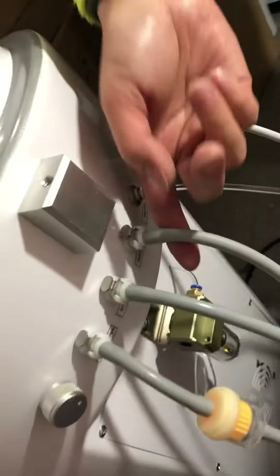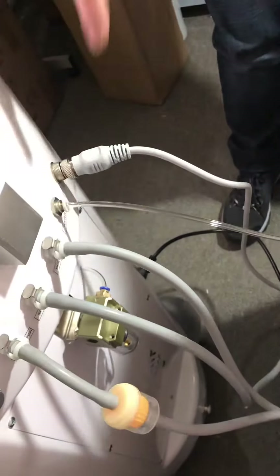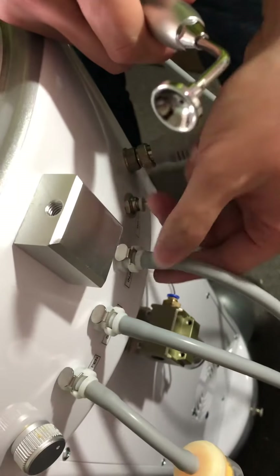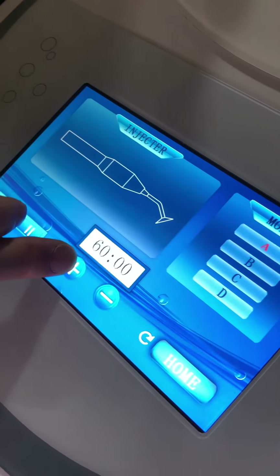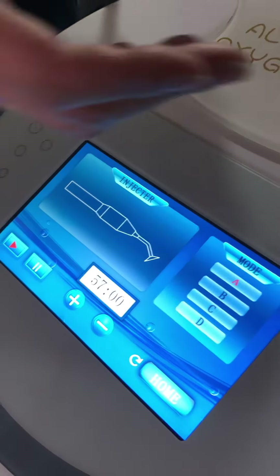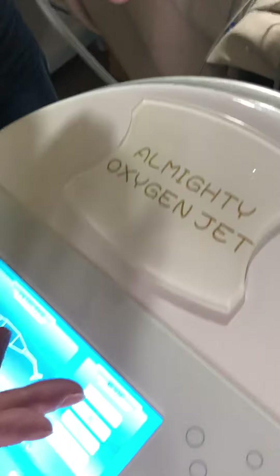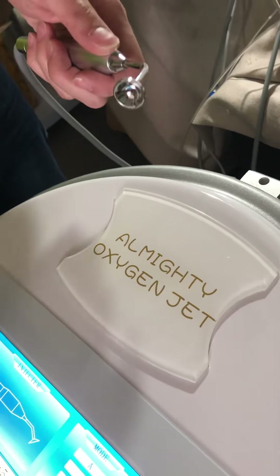Please connect the handle with the corresponding connecting port. This one is the injector port. Then turn to the front side of the machine for the injector — you can adjust the time and different modes. Mode A, mode B, and the interval of output varies, as well as mode D.